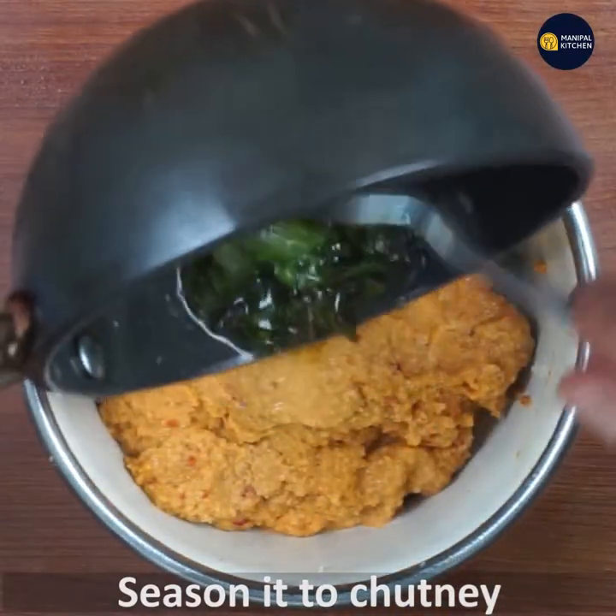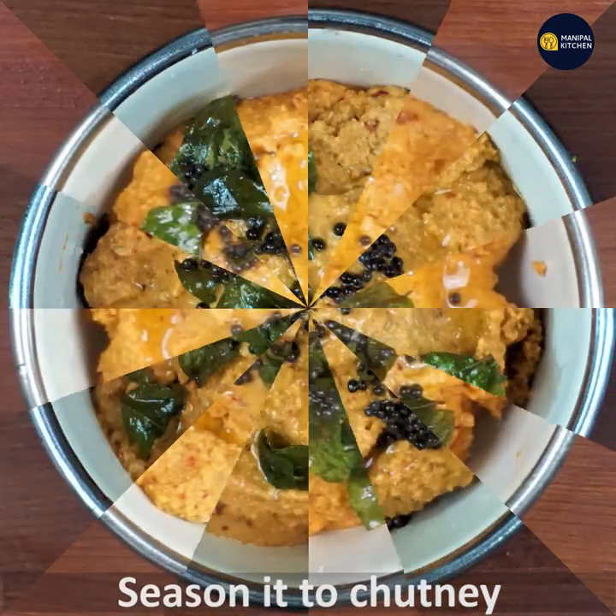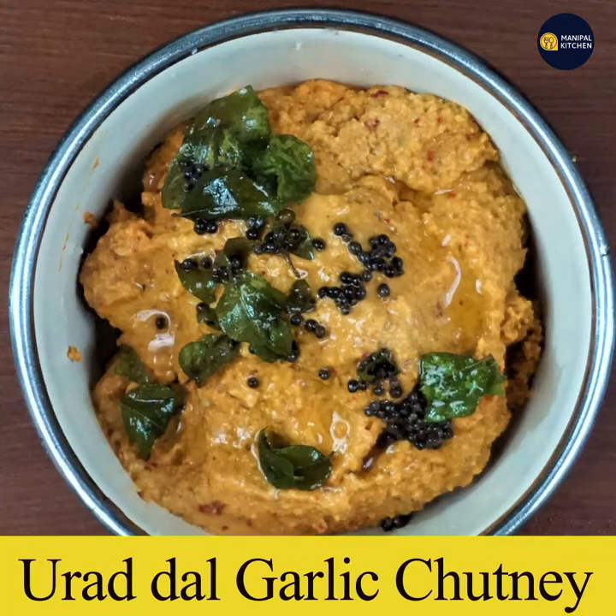If you like this, you will be able to use the chattani. And if you like this chattani, you will be able to use the chattani. See you later.